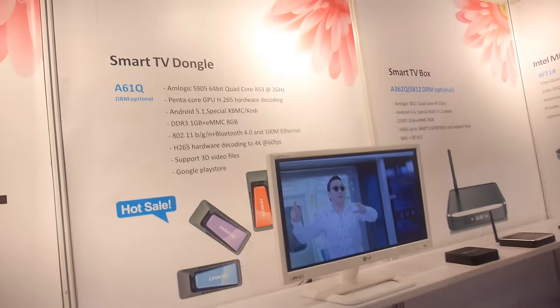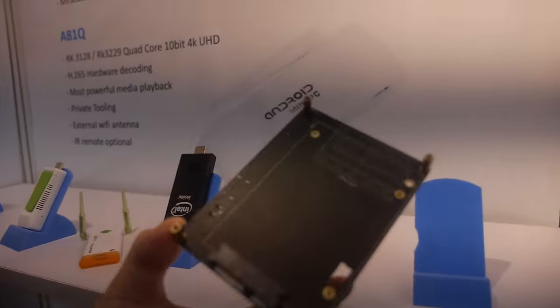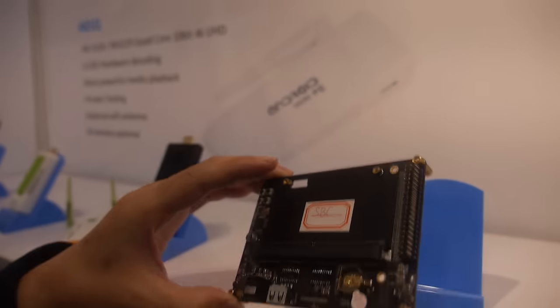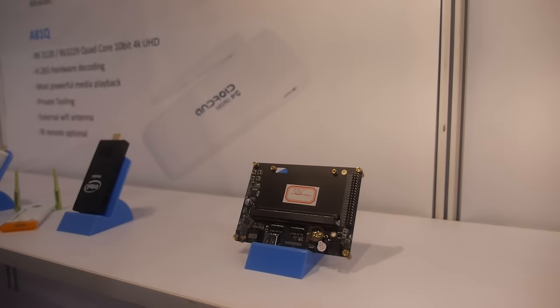Here is the Intel Mini PC. We can support both Windows 10 and Android as dual OS. We also have other different models — like this one is the SBC, which means development board, with the latest design.